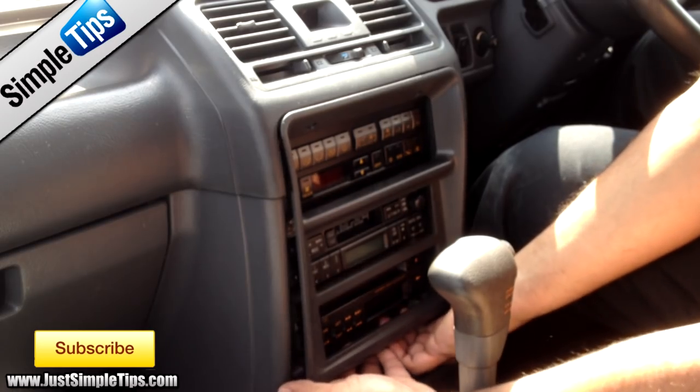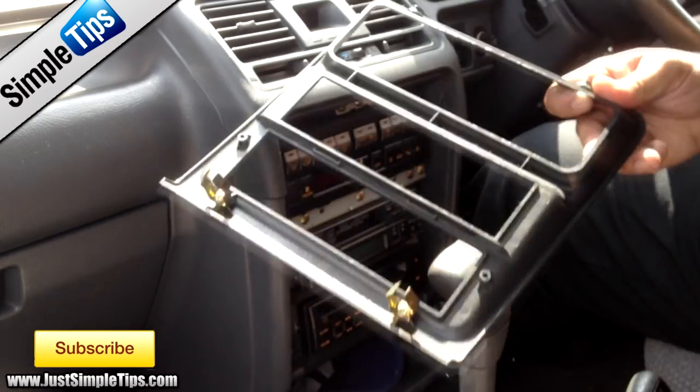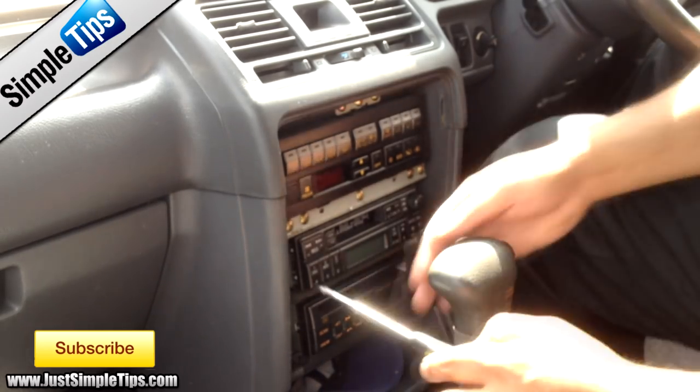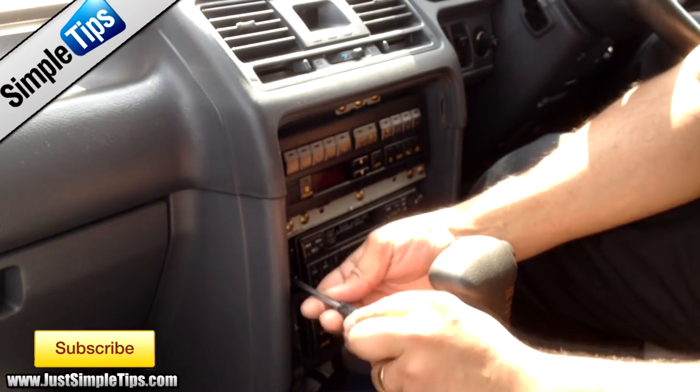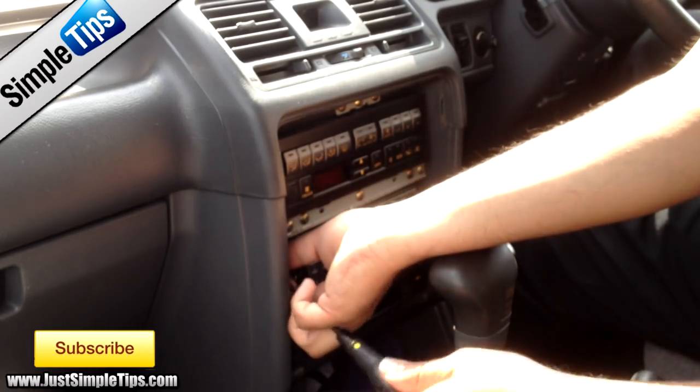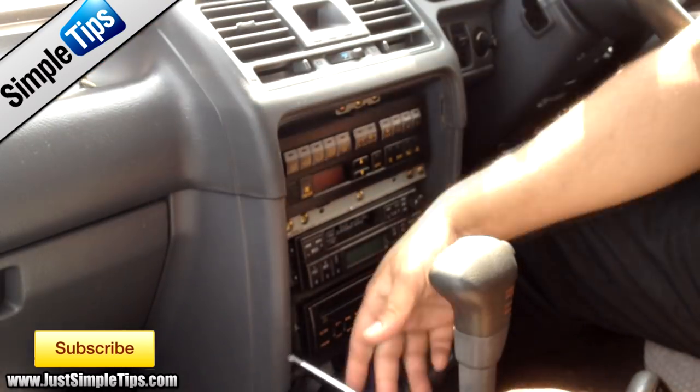Gently put two fingers behind the panel and then the front panel itself comes off. You've then got one, two, three and four screws. Undo all four screws, again being careful not to actually drop any of them.